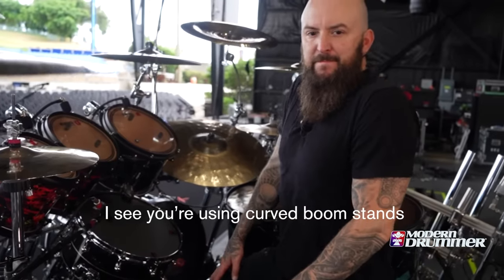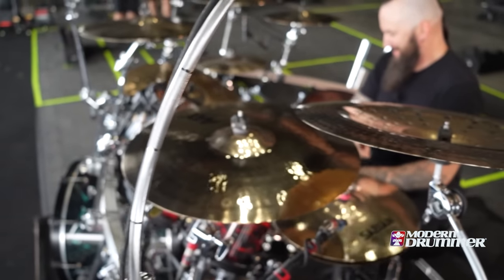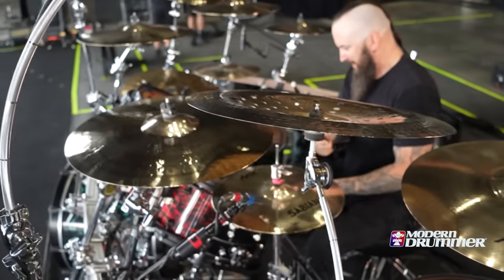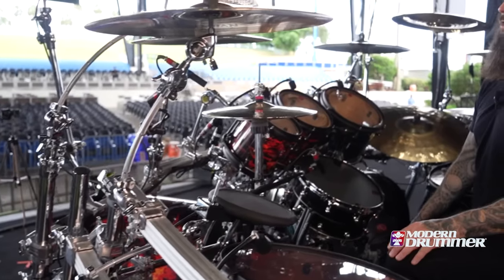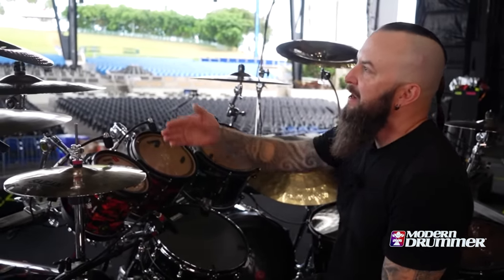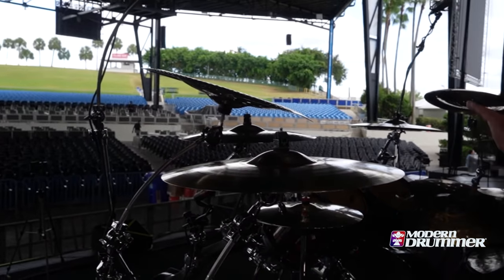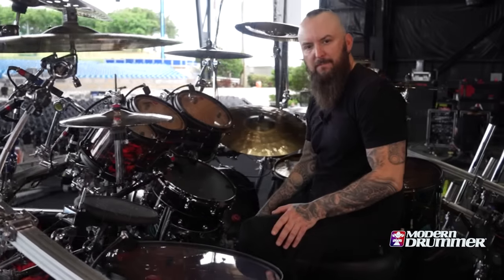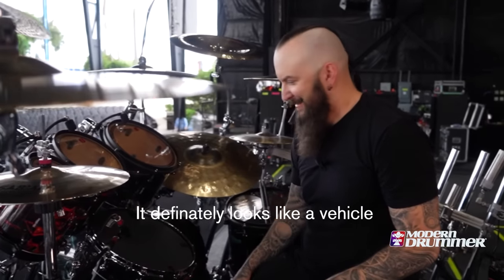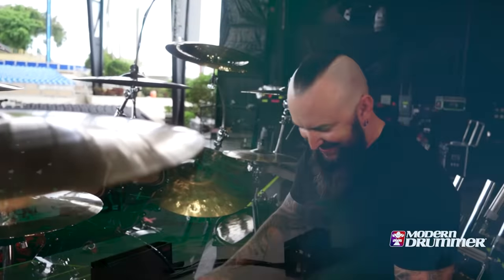I see you're using the curved boom stand. Yes, this is also a newer style piece of hardware that Pearl came up with. We incorporated it with the crashes, the Chinas, and even our overhead mics. I think it helps complement the look — everything is sort of universal and symmetrical. It definitely looks like a vehicle. It's fun to drive every night.